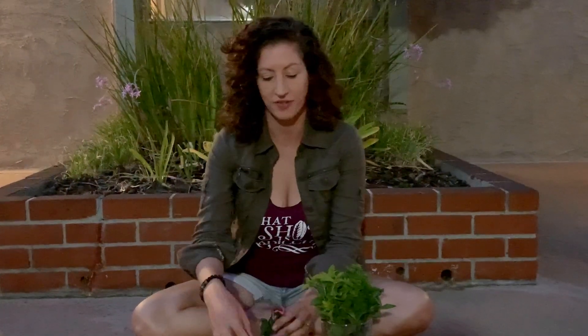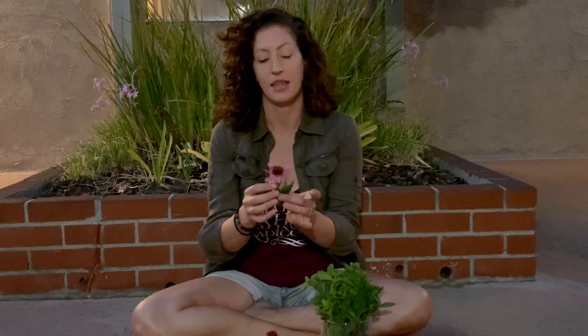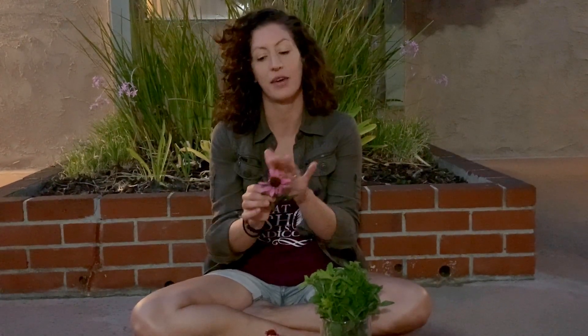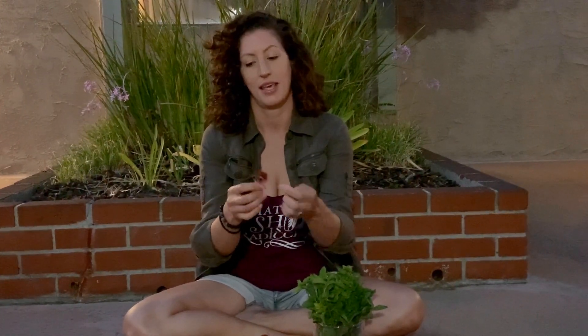Here is an echinacea flower that I harvested earlier today. Echinacea is also called cone flower or purple cone flower. The parts that we're going to harvest are the petals and the base of the flower. All you need to do is pluck off your petals and pluck off the top of your flower, and you're going to hang on to these and save them for your tea.